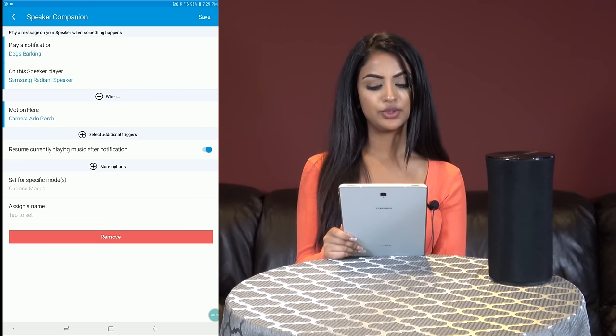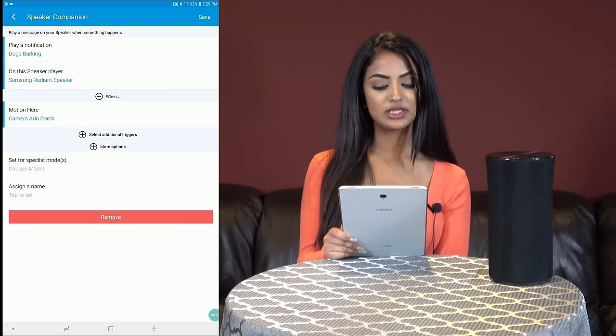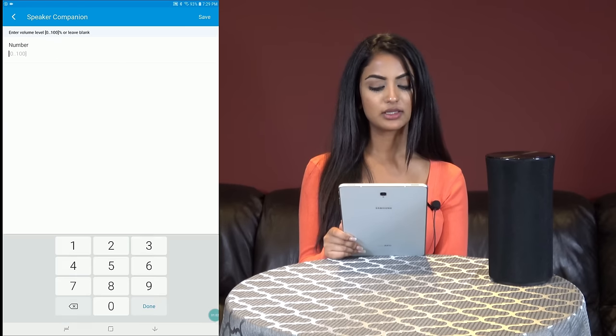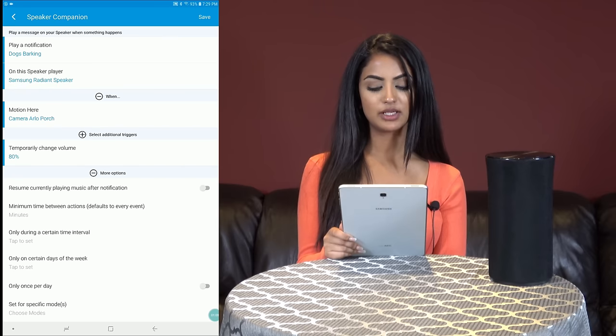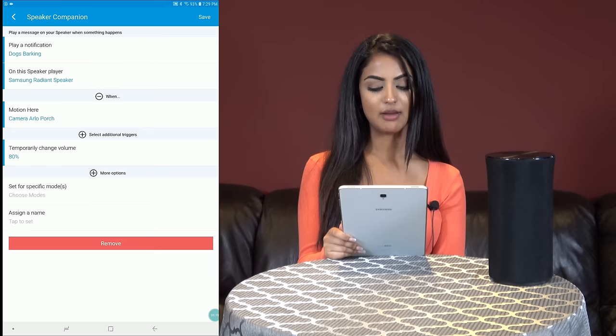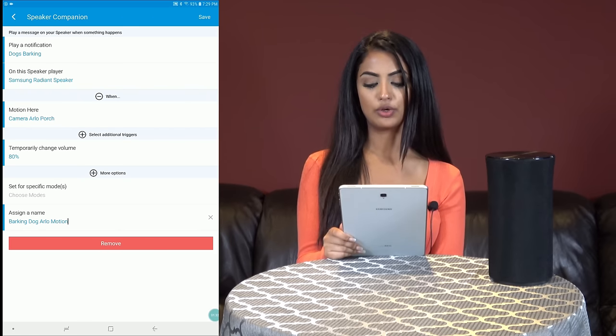Uncheck resume music currently playing after notification. We can choose more options like setting the volume you want the alert to play at. I like 80% so it's nice and loud. I also want to set the minimum time between actions to zero. Finally, let's give the smart app a name — I'll call it barking dog Arlo motion.